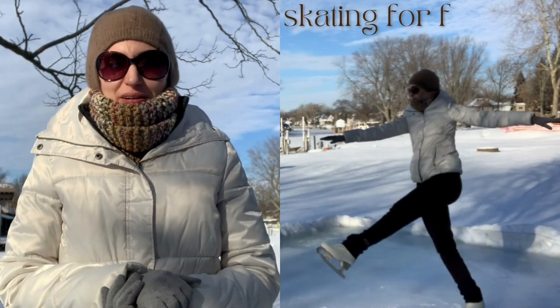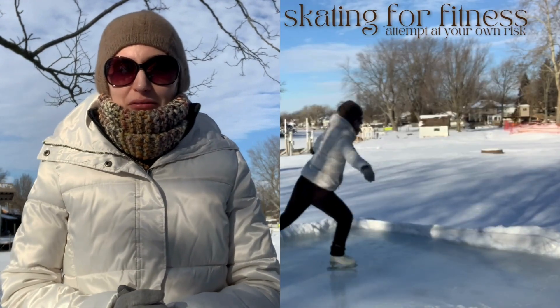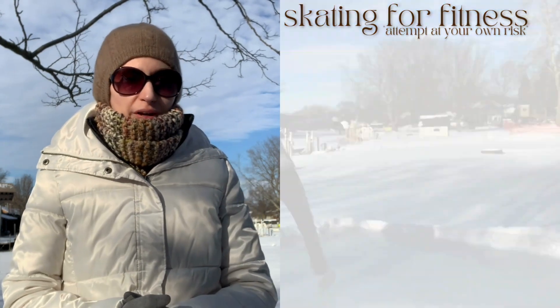Hello, my name is Pauline and welcome to Skating for Fitness. Today I will be showing you some basic skating skills that you can do in addition to skating laps to make it more of a workout.